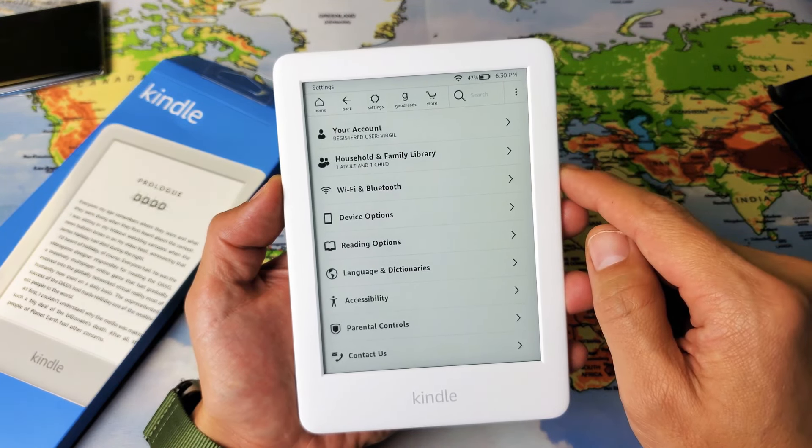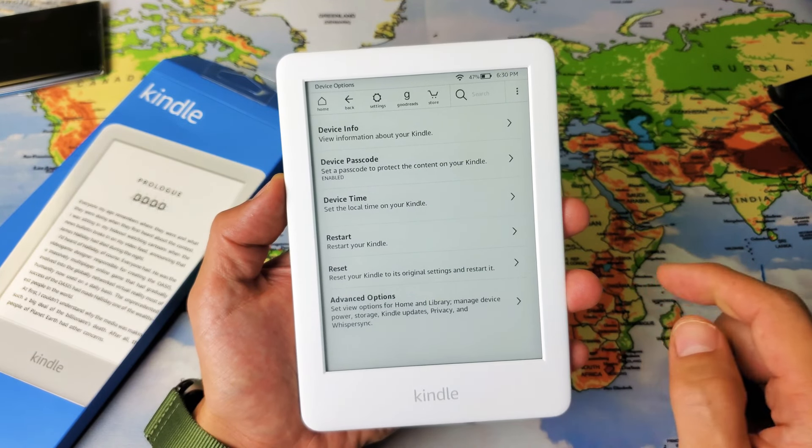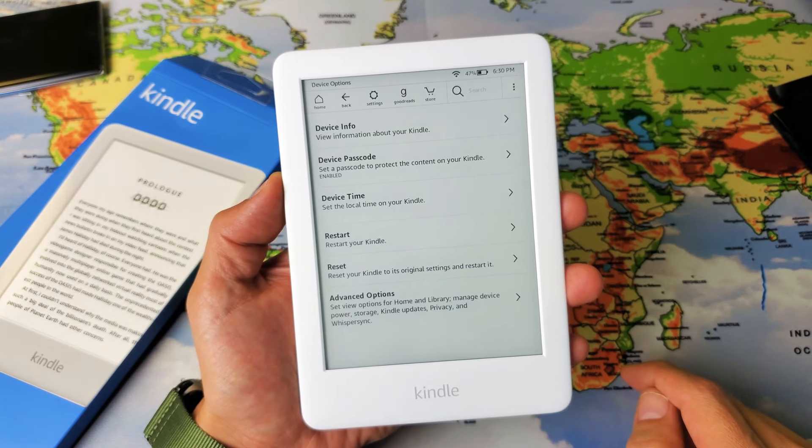And then from here, you want to go to device options. And now if you look down here, second to the bottom, it says 'reset your Kindle to its original settings and restart it.'